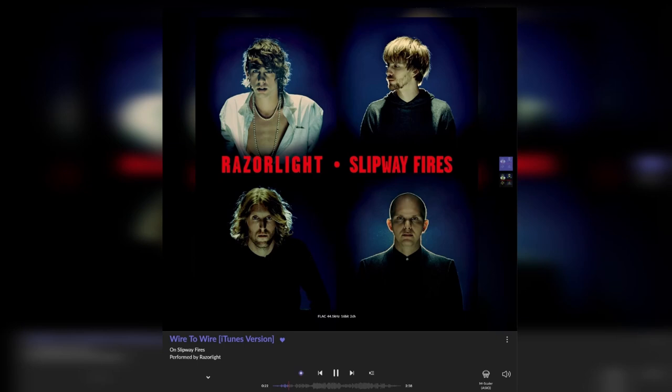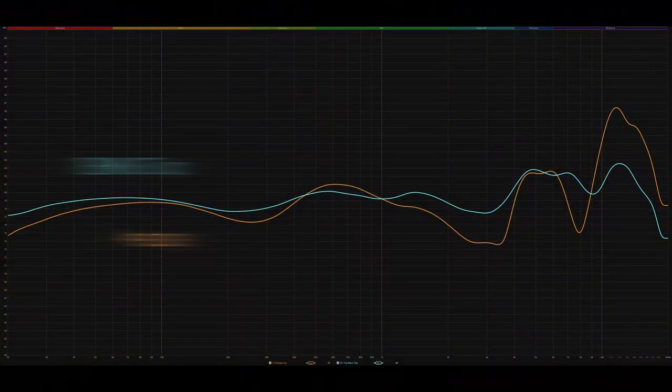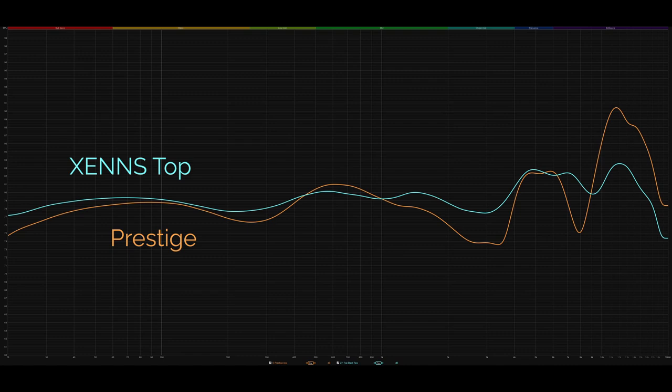If you saw my previous review of the Zenz Manga Top — also from Linsoul — you'll know I love those and was curious whether they could stack up against the much more expensive Prestige. Listening to 'Wire to Wire' by Razorlight through both — both are absolutely excellent. The Prestige balances everything really nicely with a good sense of punch from the kick drum, natural and balanced overall. Moving over to the Tops — they ever so slightly overdo the texture, but in doing so they bring a lot of emphasis and focus on vocals. For pure vocal lovers, the Tops could actually be a better choice.